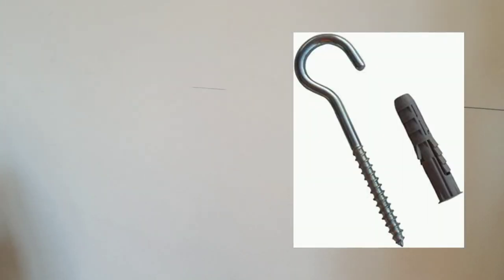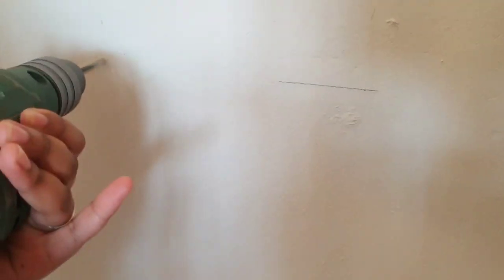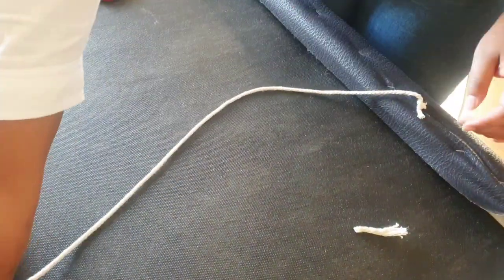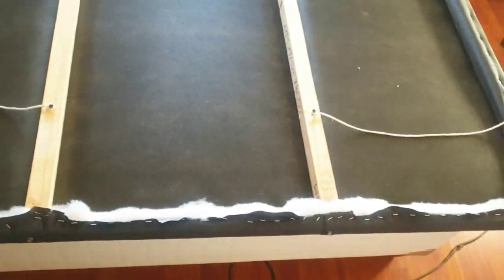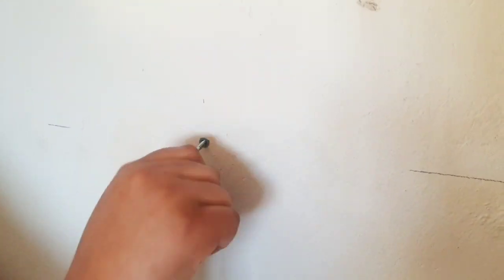Now we have to hang it. Drill your screws about 7 cm into your wood, leaving enough space to fasten a piece of string. Drill holes according to the recommended size of the hook screws you bought. Now fasten the strings — it can be anything really, even shoelaces, as long as it's strong enough. I used cotton twine.